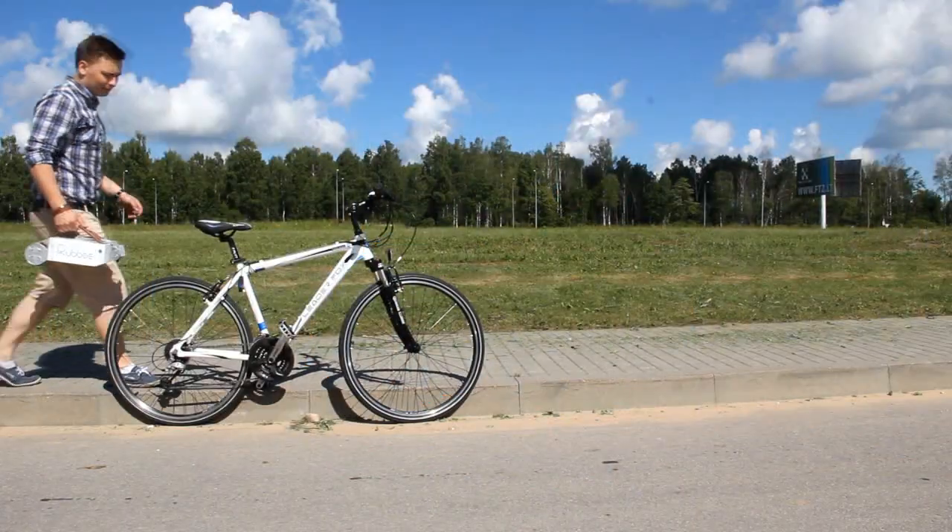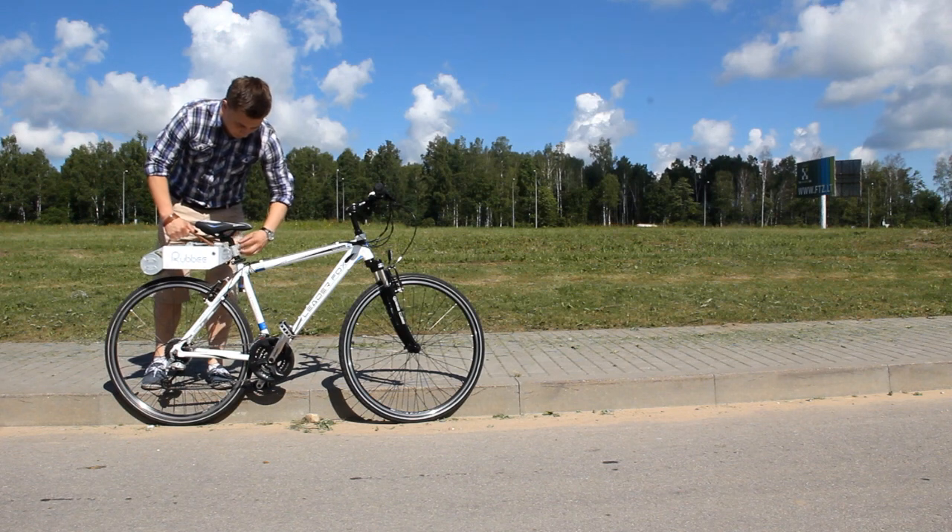Right now, all electric bicycles are way too heavy or expensive. And if you buy one, your regular bike gets left behind. When it comes to conversion kits, they're also very heavy, make your bike covered in wires, and installation requires a certain amount of skills.